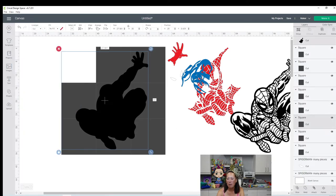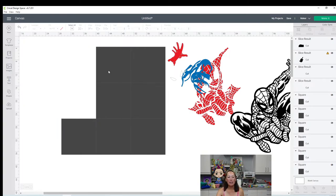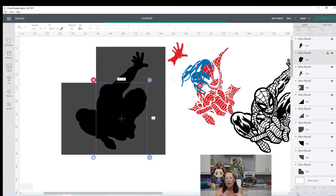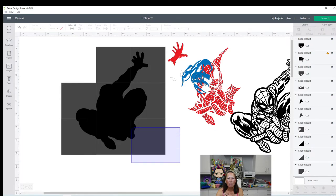Slice one square at a time with the image, and we're just going to make our way around Spider-Man and slice. Remember that slicing is only two items at one time - so it's one square and the image at a time. The way it calculates how many pieces you pick up is by your mouse. What is your mouse touching? My mouse is touching one square and the image. As soon as it touches the image, you can let your finger off your mouse and it captures the two items. If your slicing is grayed out, it's because you didn't pick up two pieces - you picked up one, or you picked up more than two.